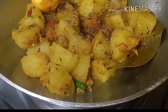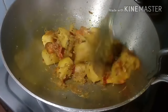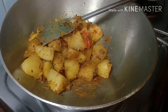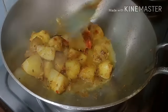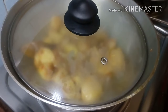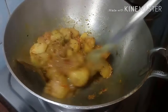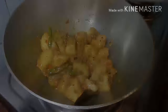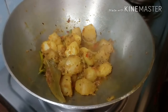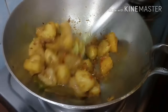We are going to get into the same meal. Now we are going to get into the meal. I will show you how to do this for 5 minutes.